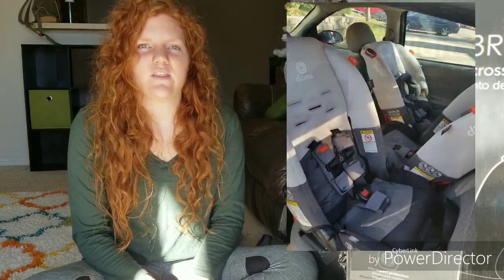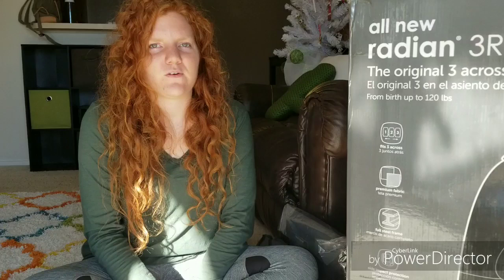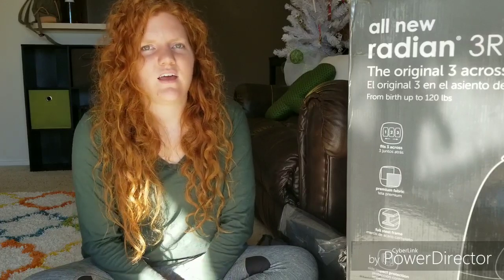They did actually fit three across in my Chevy Cobalt. It was a tight fit, not gonna lie, and there's definitely no way any other car seats would have fit three across. I did a lot of research to figure out what car seats could possibly fit three across in my vehicle because I really didn't want to buy a new car and I needed three car seats. So if you have a small car and need three across, these are definitely a good choice.